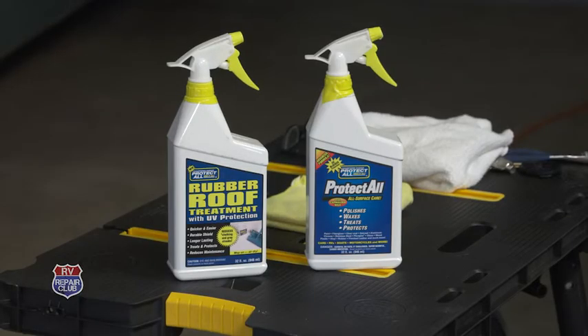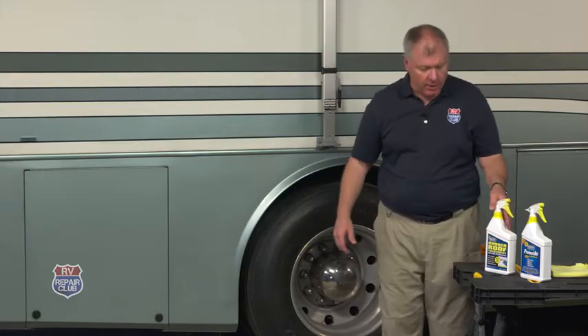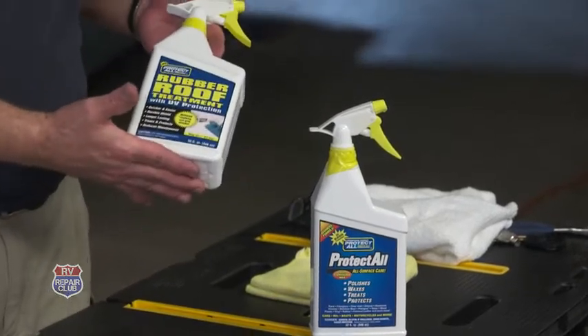Hi, Dave Solberg, Managing Editor of the RV Repair Club. I've been using the Protect All product for over 25 years, starting with the black streak remover back in the late 80s and a lot of products throughout the years. A couple new products have just come into the market that I'm really excited about.